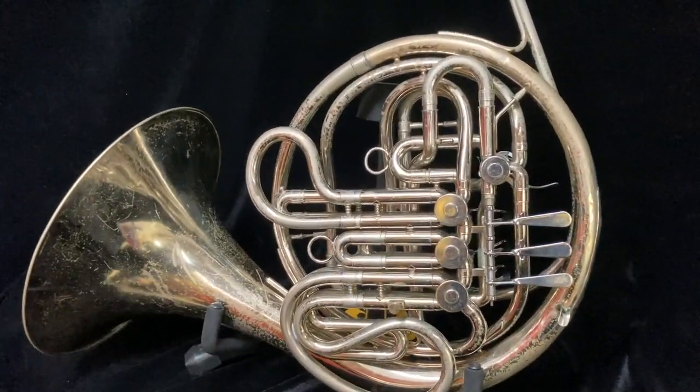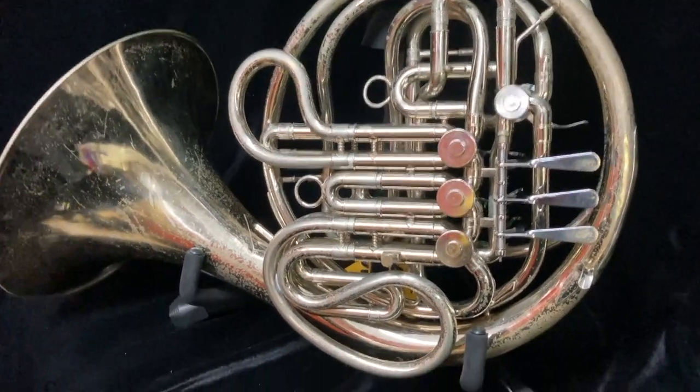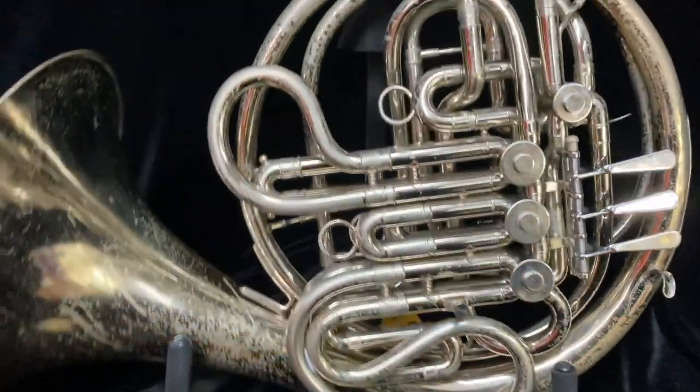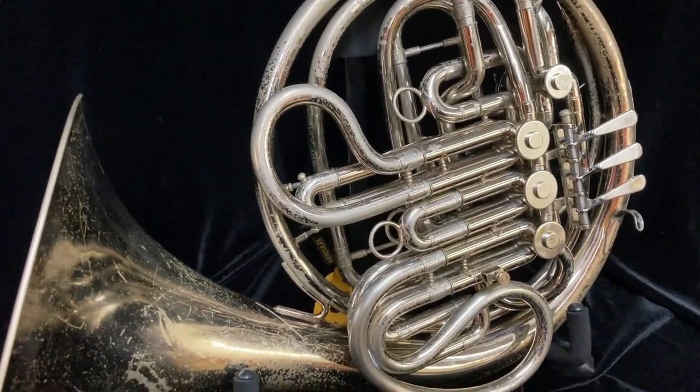For sale here I have a Reynolds Contempora FE01 double French horn. This horn is a good playing instrument, although it's not the prettiest thing to look at.